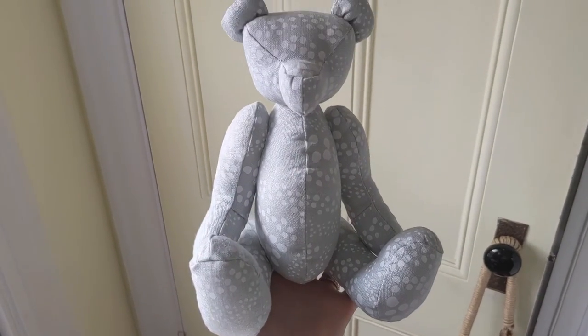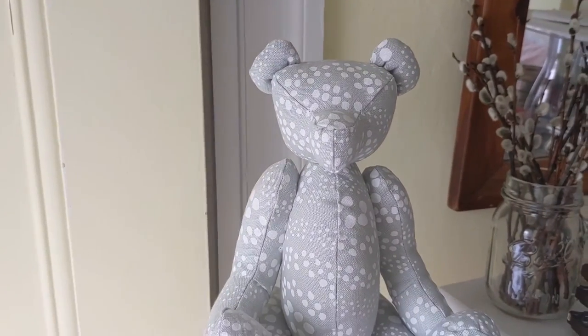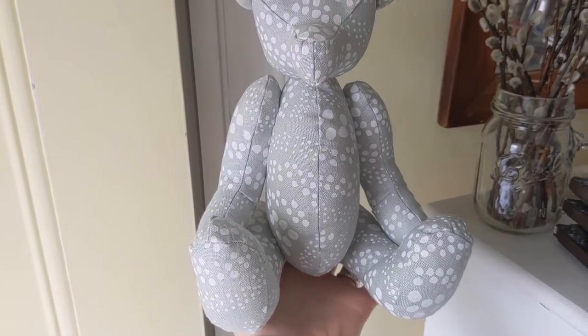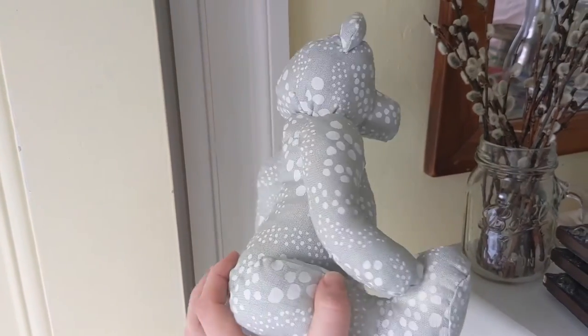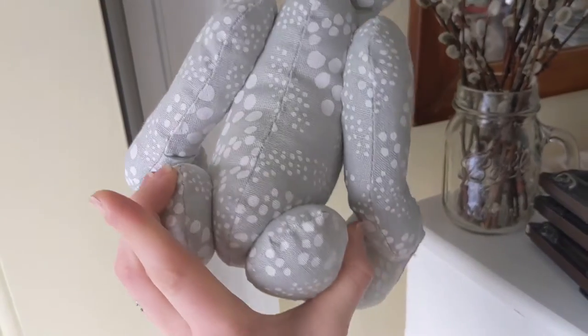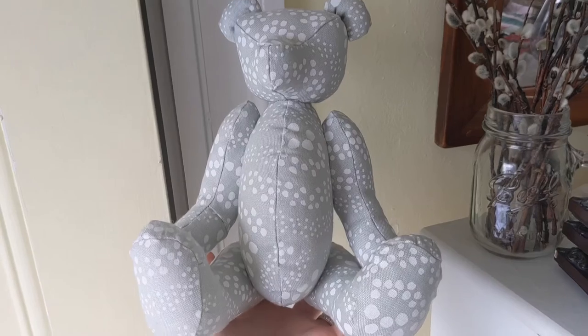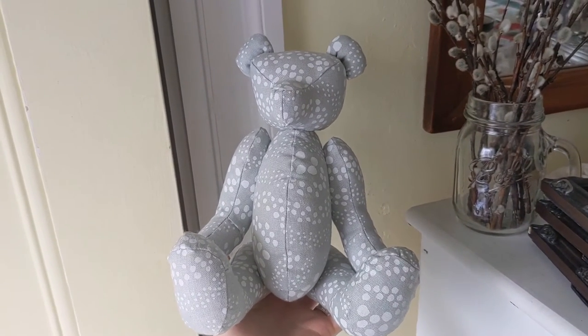And here is the final product. I did attempt to get a shot of how I close up each piece, but it's just too fine and intricate to capture with the equipment I'm working with. Just know that I used a ladder stitch. Thanks so much for watching this video, and don't forget to like, comment, subscribe, and check out my other videos, as well as my Etsy shop linked in the description. See you next time!